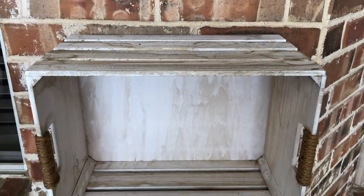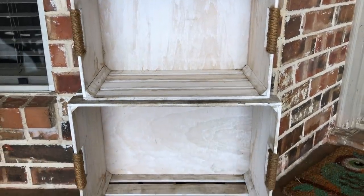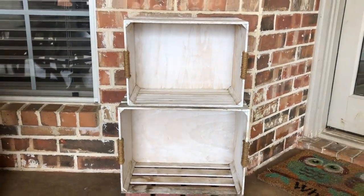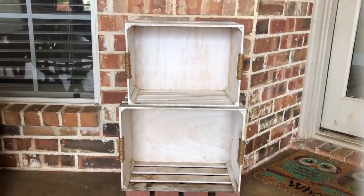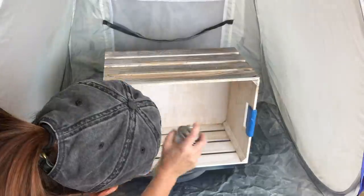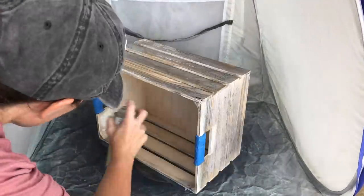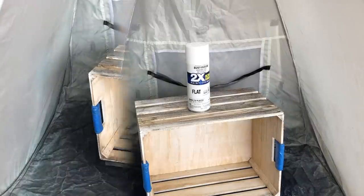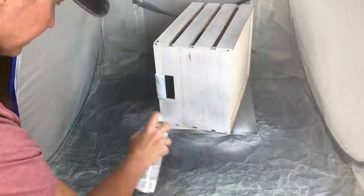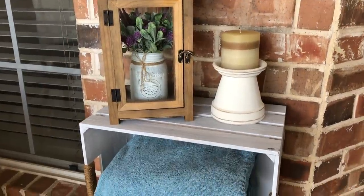I had these two crates outside for some time and you can tell they're a little worn. I wanted to give them a fresh coat of paint, but first, to keep the stains from coming through, I needed to use a little shellac. This is great for sealing stains in so they won't pop through the paint. I gave them a couple coats of shellac first — it dries super quickly — and then went in with some Rust-Oleum spray paint. A fresh coat of white spray paint and these were as good as new.